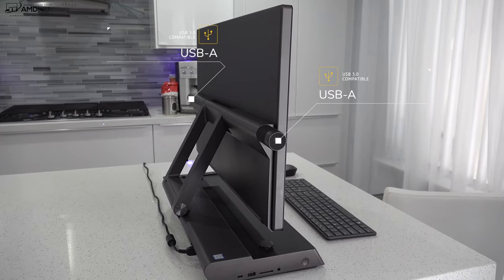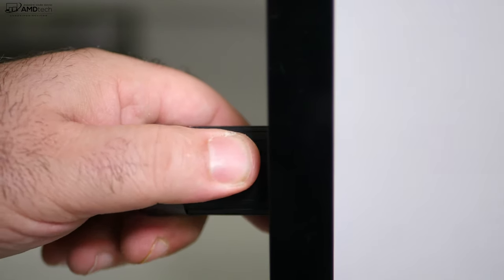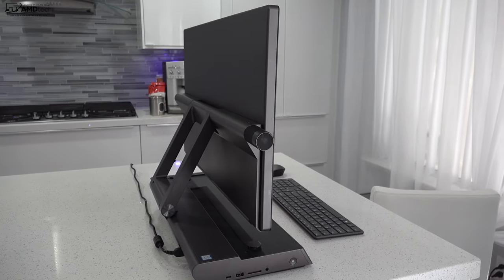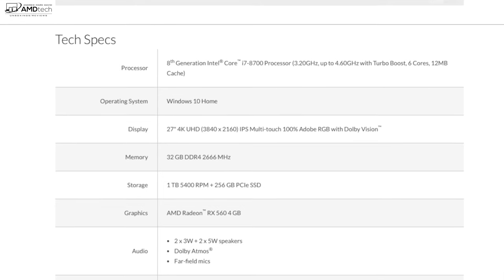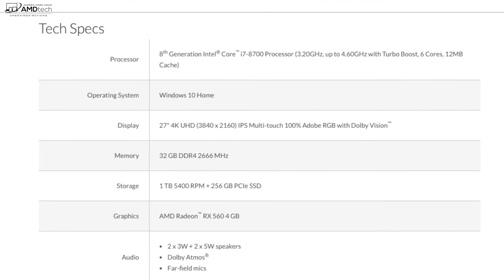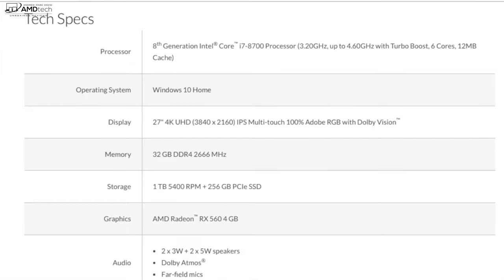You also get two more USB ports, one on each side of the monitor, used for placing the content creation dial on either the left or right side. Being left-handed, I put it on the left side. The Lenovo Yoga A940 runs Windows 10 Home, but if you need Windows 10 Professional, check out today's sponsor for some great savings and also great savings on Microsoft Office.